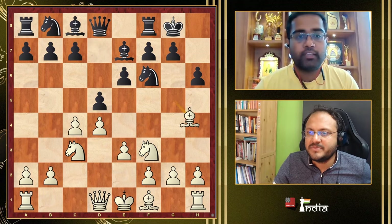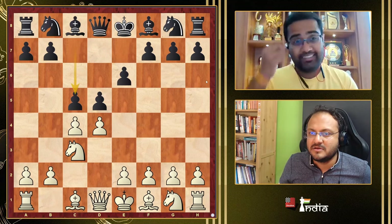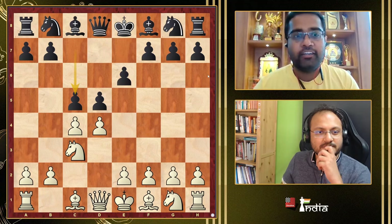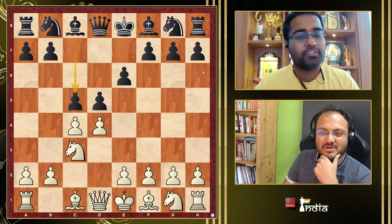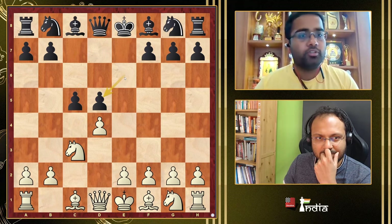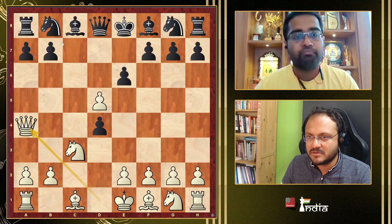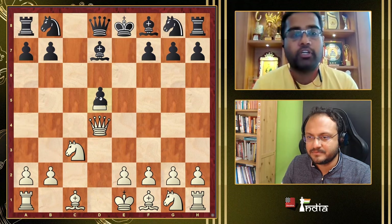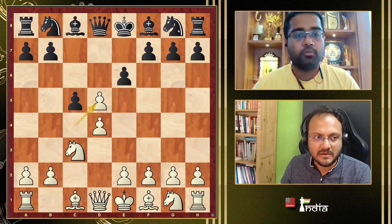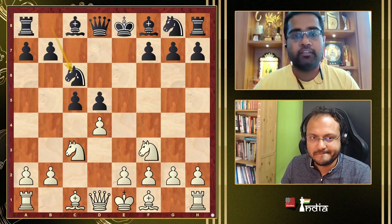The Tarrasch Defense with c5 is a very complicated opening, especially in recent times with what's called the "Botvinnik variation" — it's very drawish. Cd4 is not so good for Black. We play Qa4 and take the pawn. Black has some play but we can consolidate. After ed5, Black generally starts with Nc6 — because if Nf6, White has the option of Bg-something. So Black starts with Nc6 and the traditional main line goes g3.